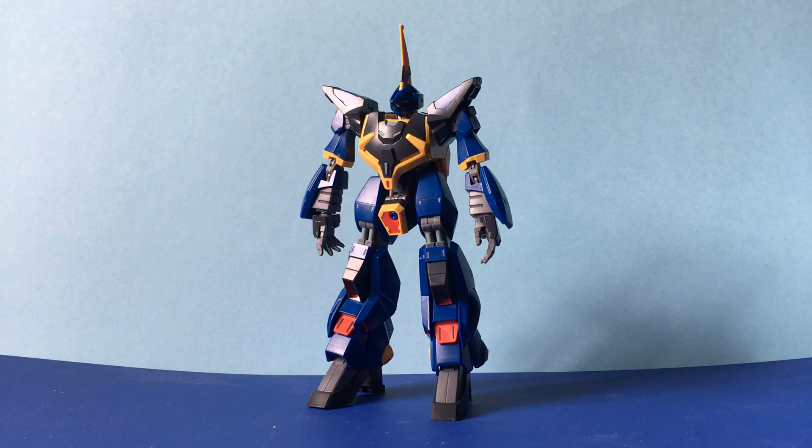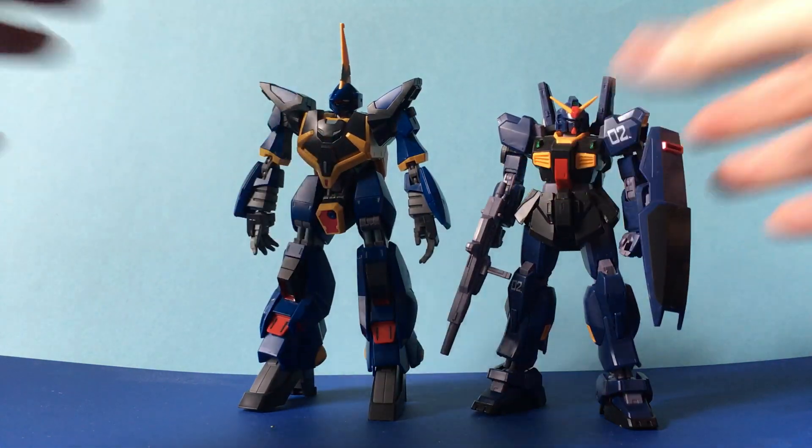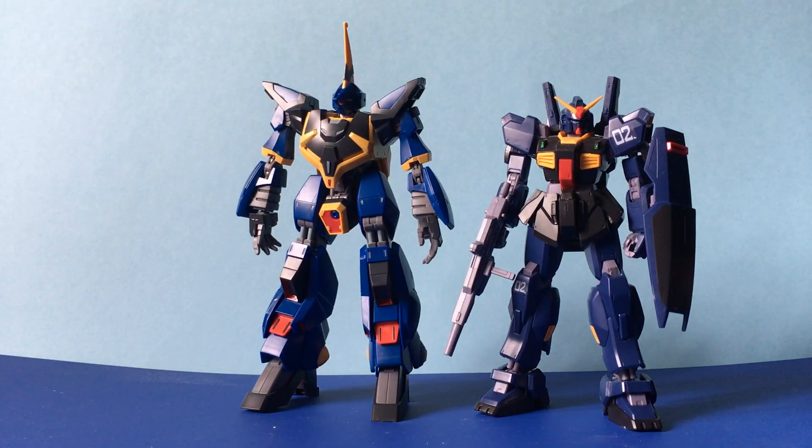Some of you are going to be wondering what exactly the Barzam is, because it doesn't really resemble any suit from any era. If you've never seen any of the Gundam series and just go by the suits, this one kind of sticks out like a sore thumb. Well, essentially and unbelievably, it is the mass production version of the Mark 2 Gundam.